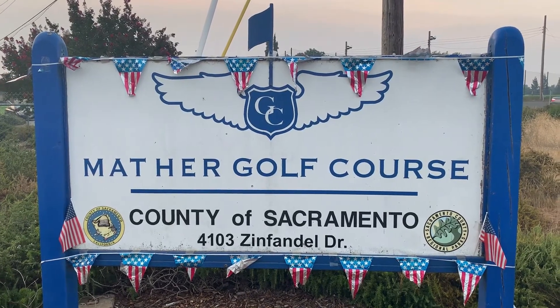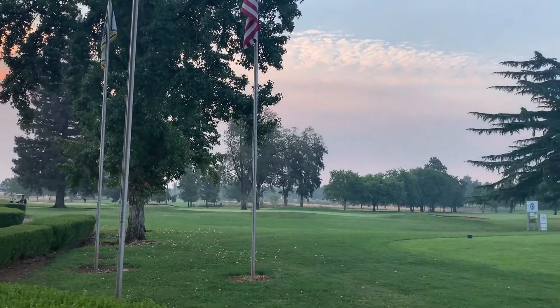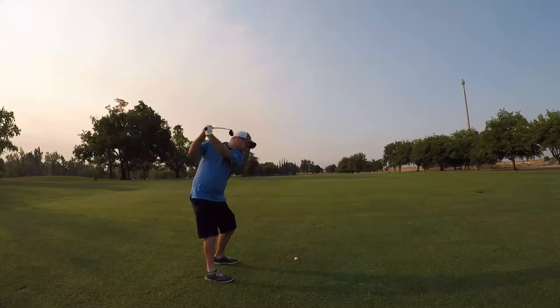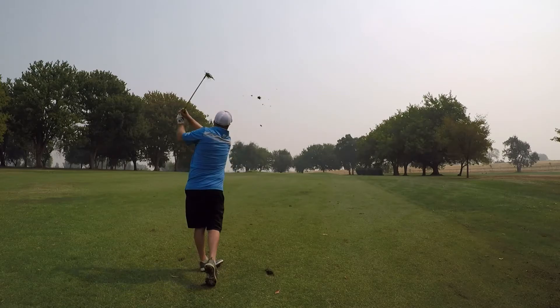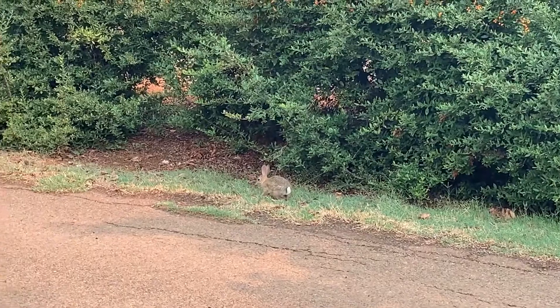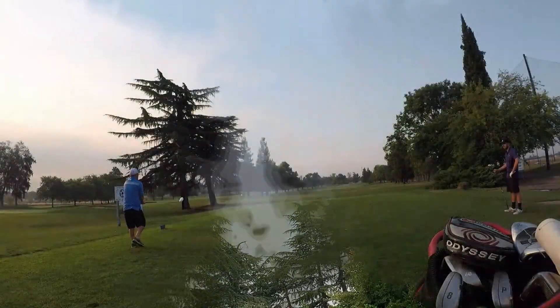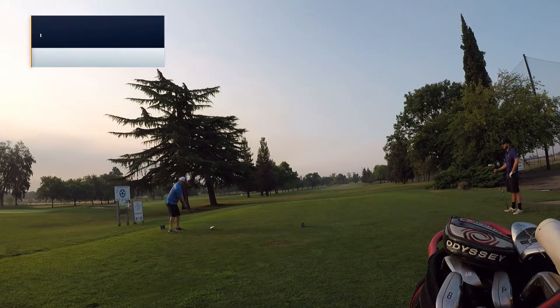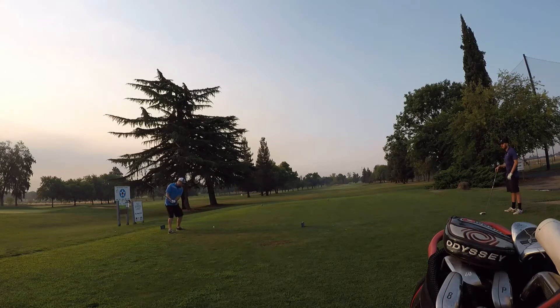Thank you for joining us. Playing Mather Golf Course here, just outside of Sacramento. We recently had a lot of fires in the area, so you'll notice some bad air quality towards the end of the video. But I played a pretty decent round.